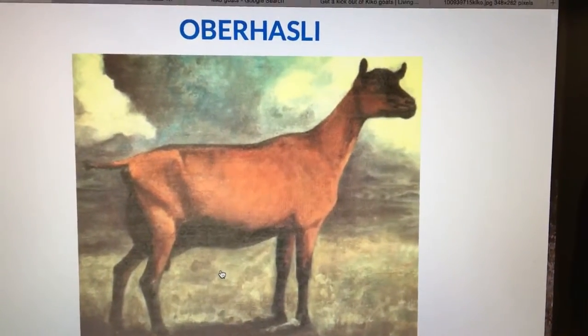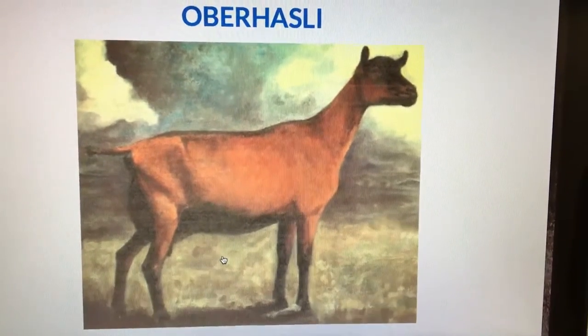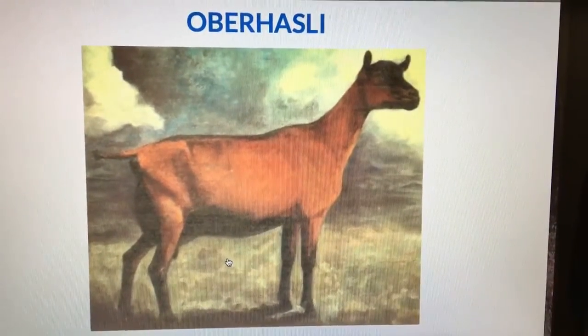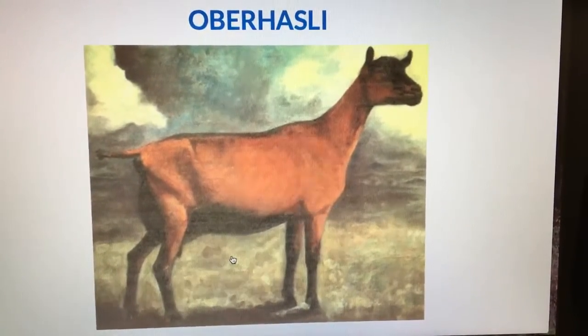The Oberhasli is from the Bernese Oberland in Switzerland. It's primarily a dairy goat, and its color pattern is called chamoisé, which is brown with black legs and a brown face with black stripes.